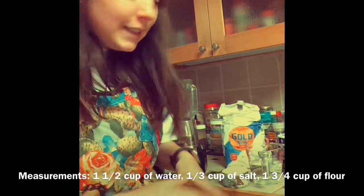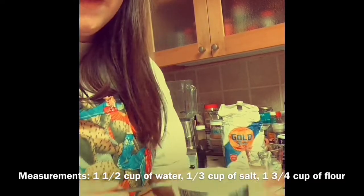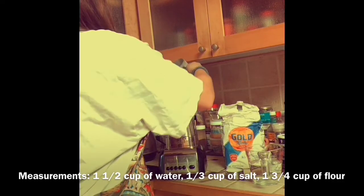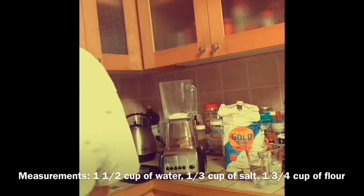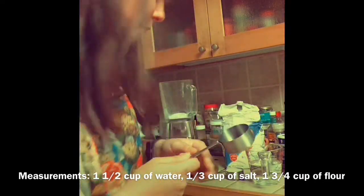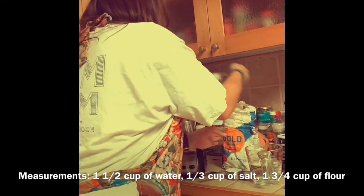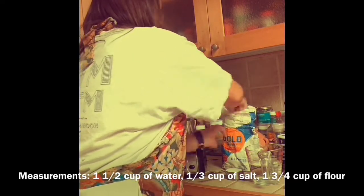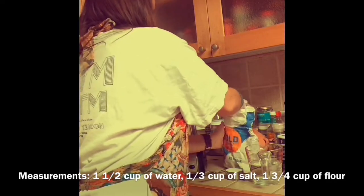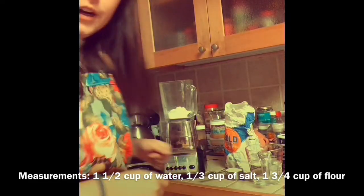For our measurements, we have one cup of flour and then three-fourths cup. I'm gonna put my one cup in and put that to the side. And then I have a one-fourth, so you have to do three of these if you're using that measurement. Alright, flour done.